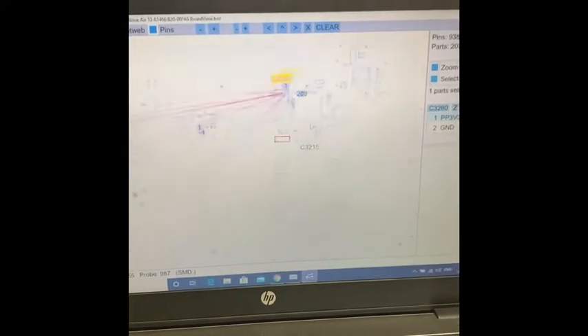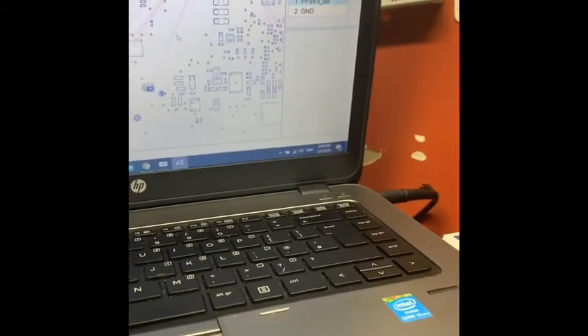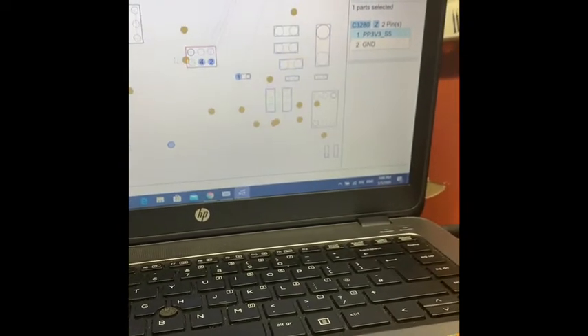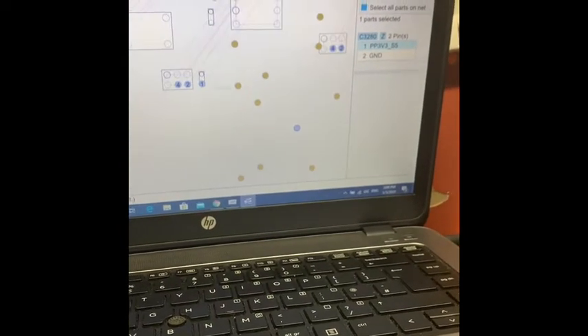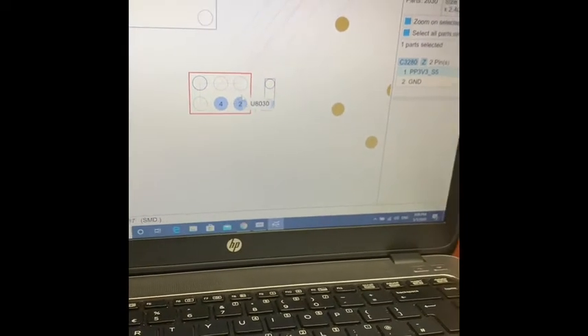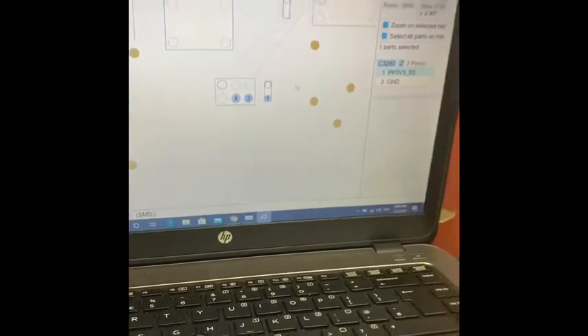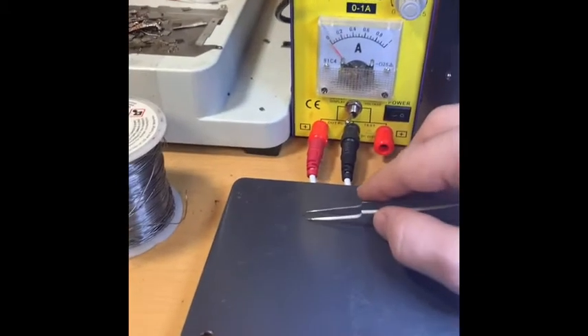It was shorted, so I used my thermal camera and it confirmed the short. I was checking around and found that the U8030 was giving me high temperature readings. So what I did was replace it — I can show you guys here under the microscope.